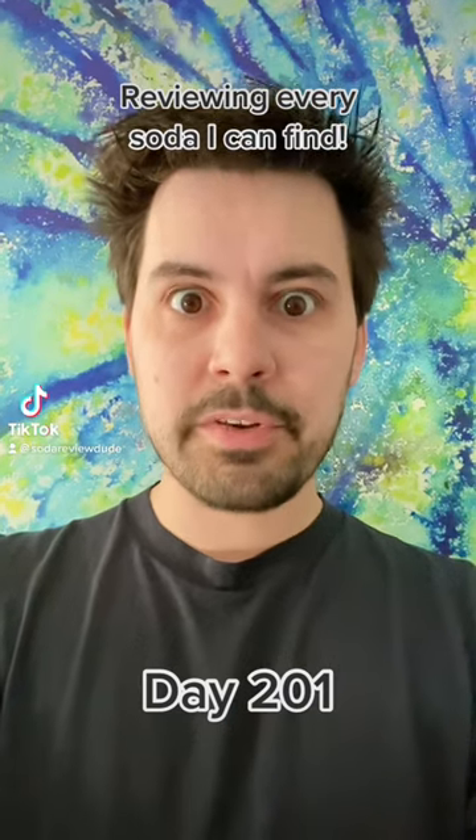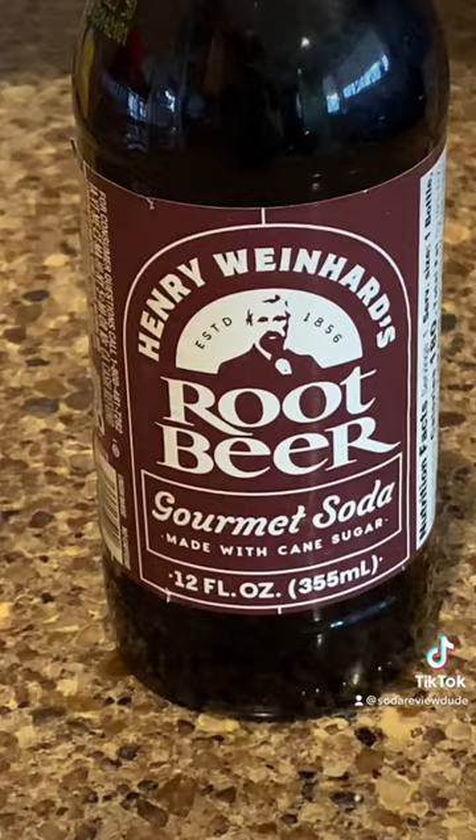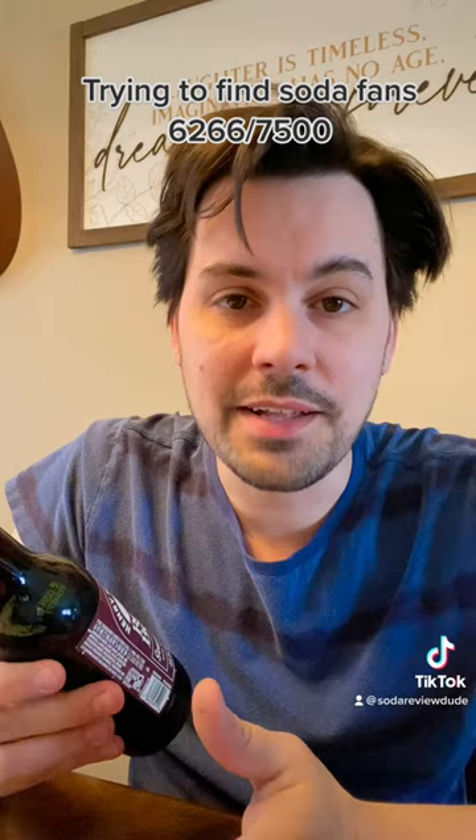I'm gonna review every soda that I can find. Today we're drinking Henry Weinhard's root beer. Now that I'm doing these reviews, my mother-in-law gets very excited anytime she finds a new soda for me to try, so she bought a six pack of this the other day.